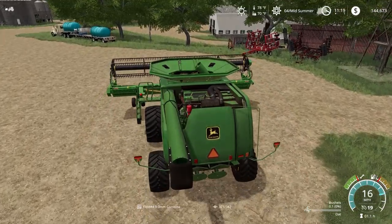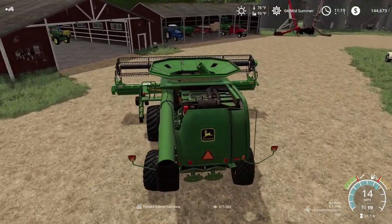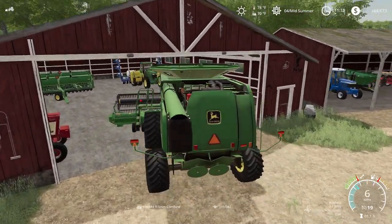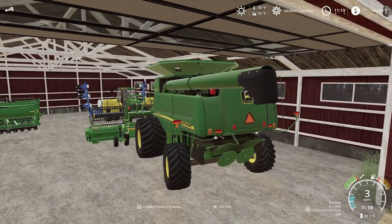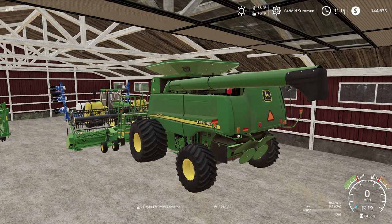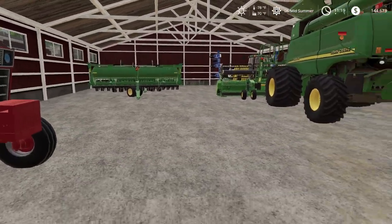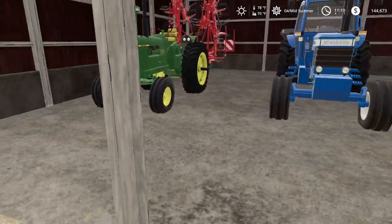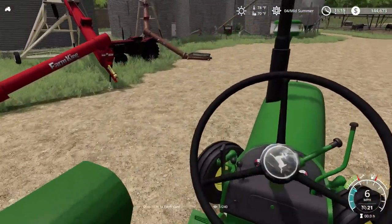We got about $160,000 from our 8670 Ford tractor that we sold, so that's where all of our profit is. We also bought this new head just because the other head wasn't performing adequately. Let's put the 4440 over and hook it up to the grain auger.